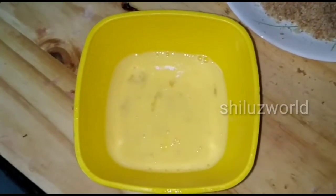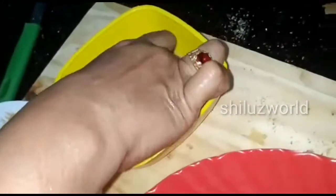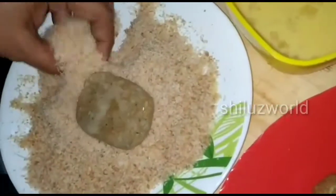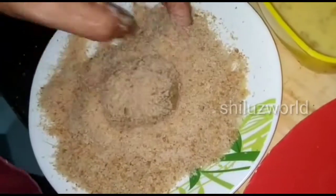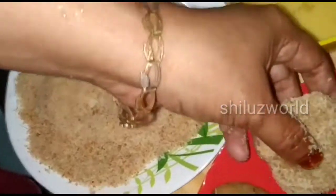Now we are ready to mix our chicken. We will add the bread piece to coat each chicken piece.